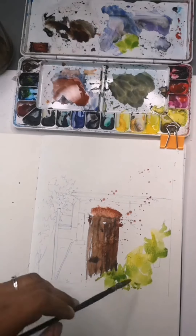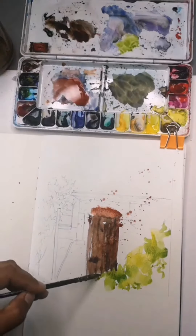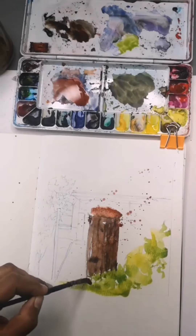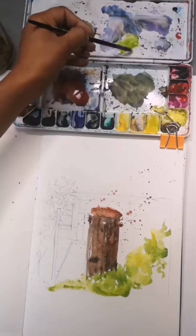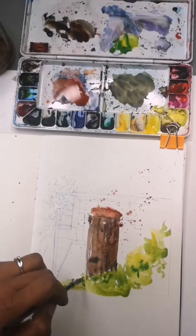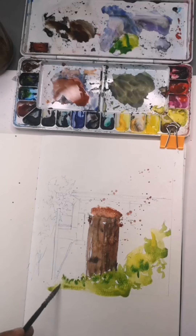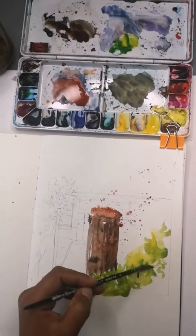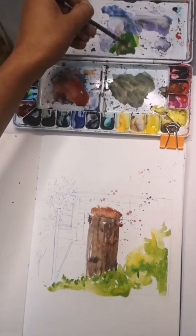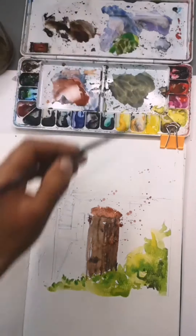I'm also trying to leave some white unpainted areas for highlights, or I can even complete that with pen later on. For a deeper green, I just added extra blue into the mixture. I don't use ready-made green — I like mixing them. So this one is a mixture of cadmium yellow and Winsor blue. Just squinting my eyes to see the darker colors and placing a little bit of dark green.